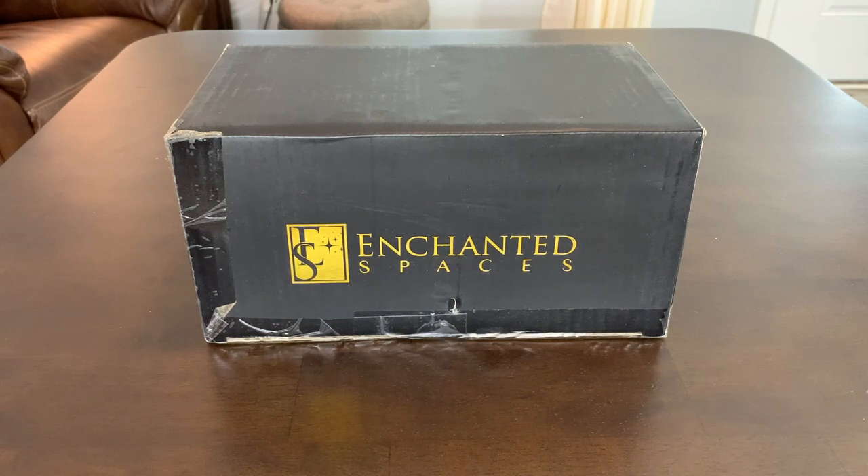Hey, I'm Steve, and this is the set of ten flameless ivory window candles that come from the Enchanted Spaces store.